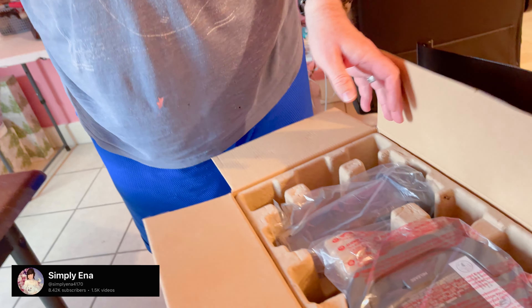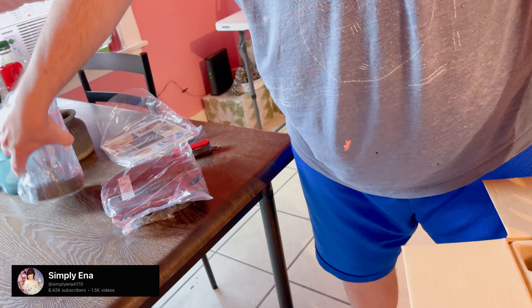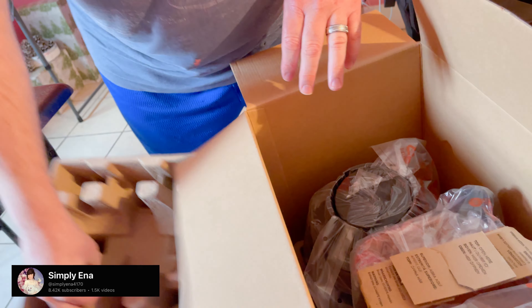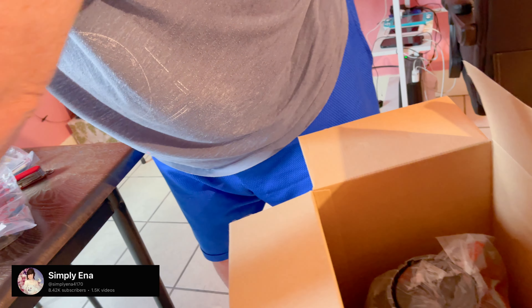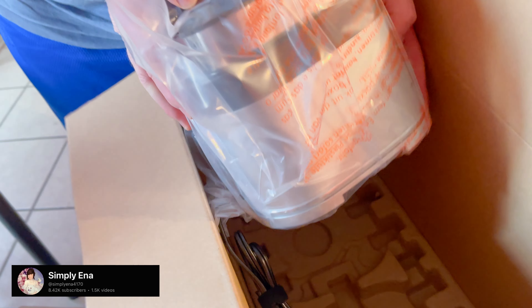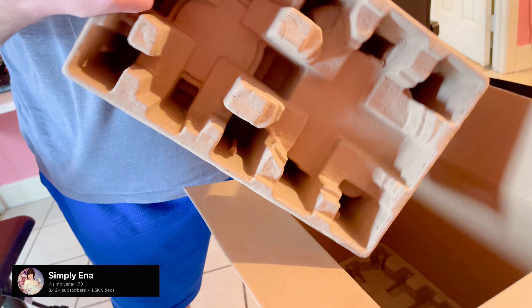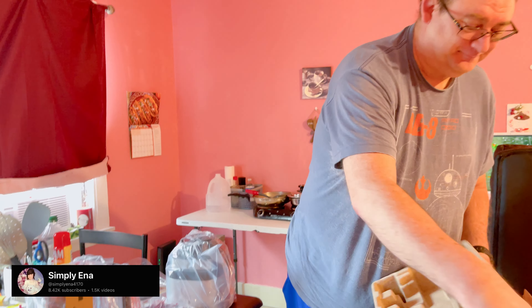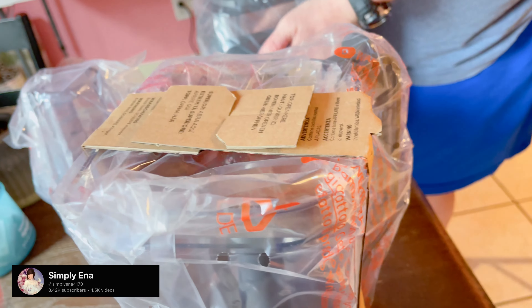Okay guys, that's the paper instruction. I think the lid, the cup - oh yeah, that's the cup. This is everything guys - this is the Ninja, okay.